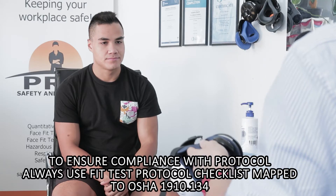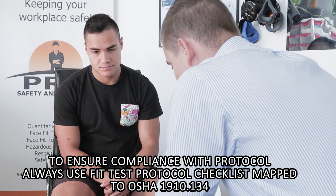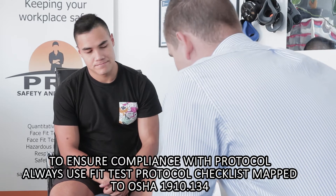Okay, so James, what we're going to be doing here today is we're going to be doing a fit test on this master's here, Sundstrom SO100. You've worn these before, haven't you? Yes. Excellent. So let's start off and get everything ready.